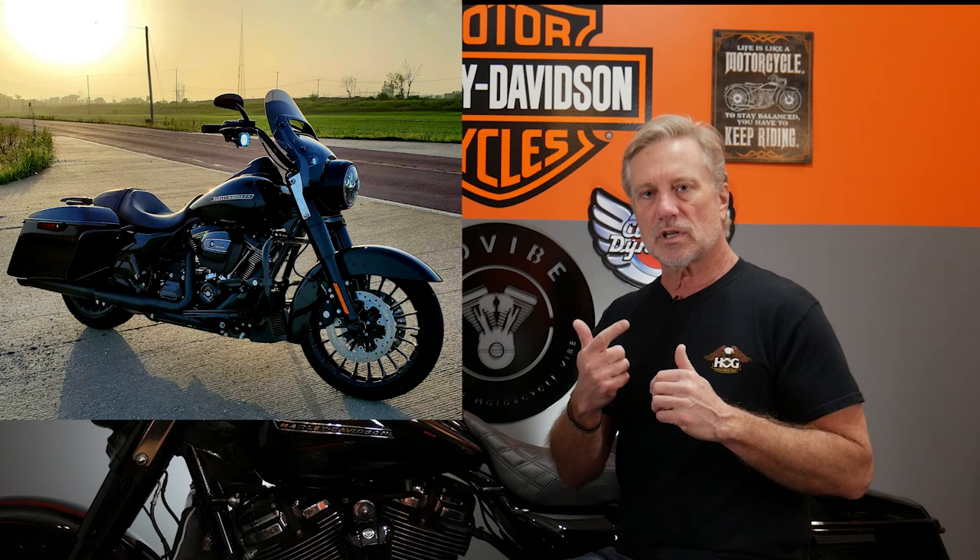Today we're sitting here in front of the 2019 Road King Special. What I want to do is help those considering buying a Road King Special, or those that already have one, understand what is the good, the bad, and the ugly. This really applies to model years 2017 to 2022. There's not a whole lot of differences between those model years, except in 2019 the engine changed from the Milwaukee 8 107 to the 114.